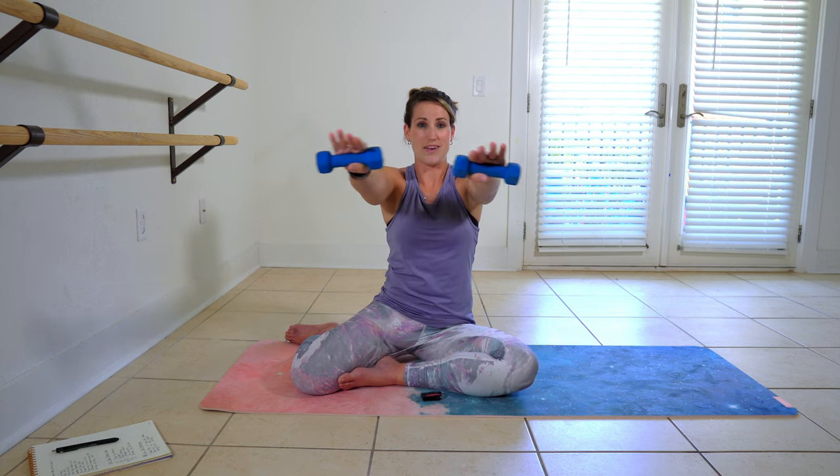Now you're going to take a bow out in front here. Reach towards me. Pull those elbows back. Reach towards me. Pull them back. Squeeze your shoulder blades right here. Pull. And push.